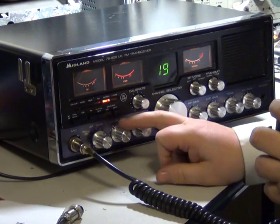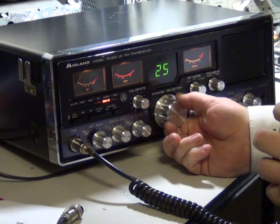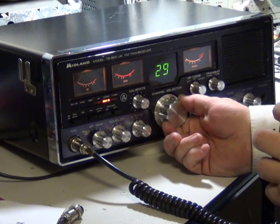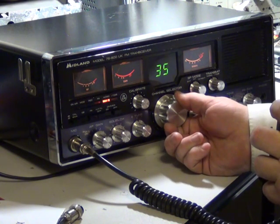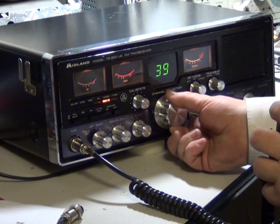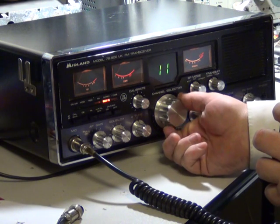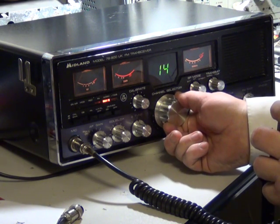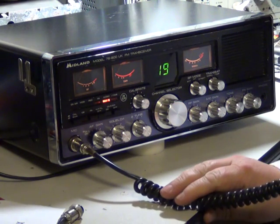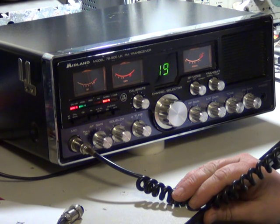And we'll have a flick round the channels. What — not a roger, anybody out there?